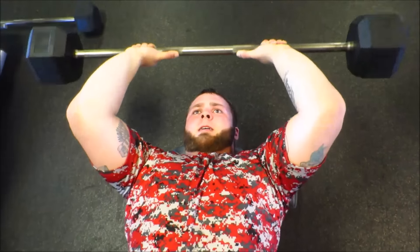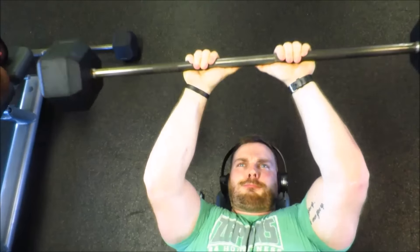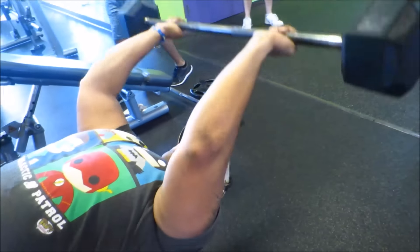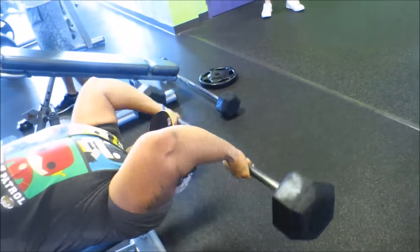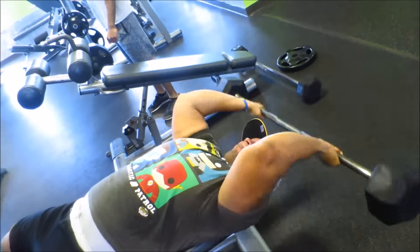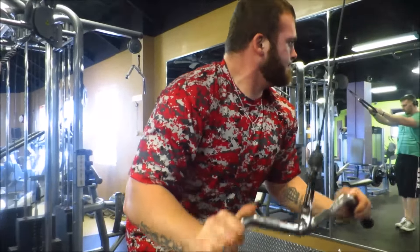Then we decided to do some triceps with good old-school skull crushers. I personally don't do these too often, but Avery loves them — I always see him doing them in the gym. So I decided to get on the train and get some skull crusher action in. I really felt it underneath on the triceps.